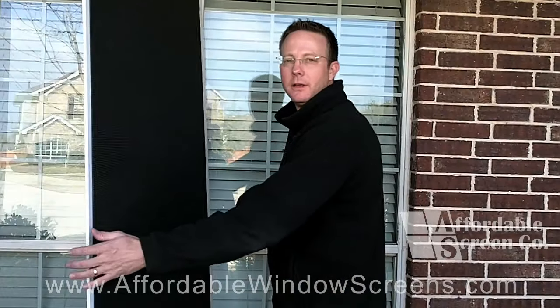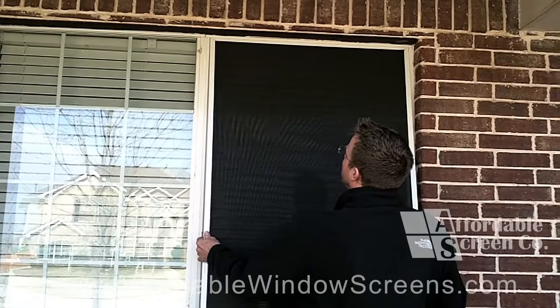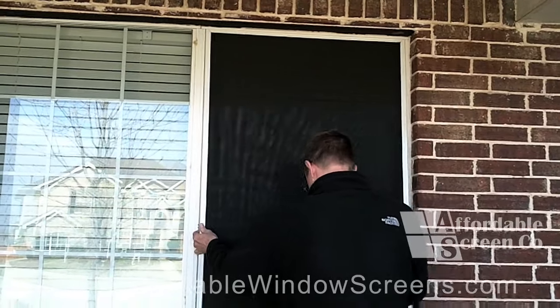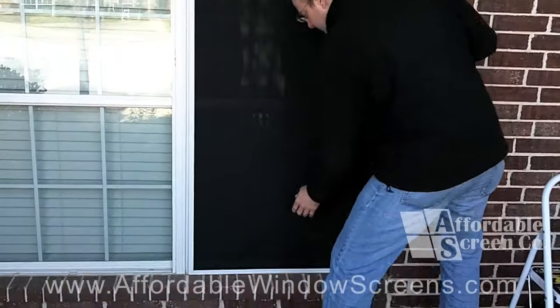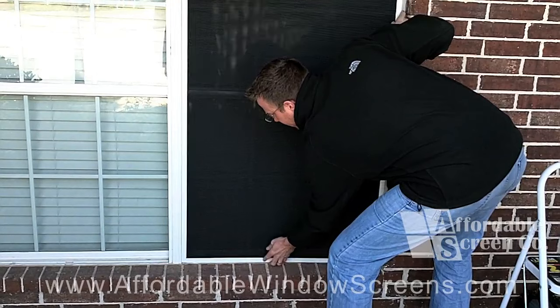To install, you'll take the top of the screen and place it fully up into the track at the top of the window. Then, you'll want to take the bottom of the screen and place it behind the lip at the bottom of the window.